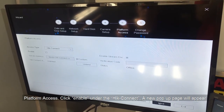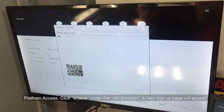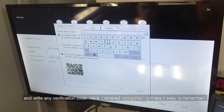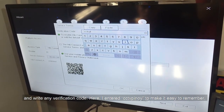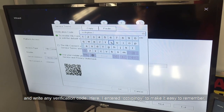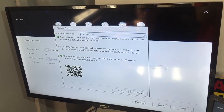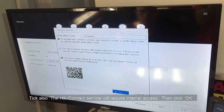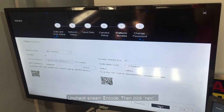For Platform Access, click Enable under DHCP. A new pop-up page will appear — enter any verification code. Here I entered CCTV Pinoy to make it easier to remember. Also tick that DHCP service will require internet access, then click OK. Uncheck Stream and Code, then click Next.